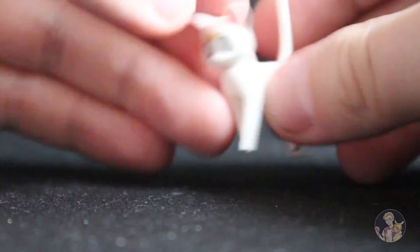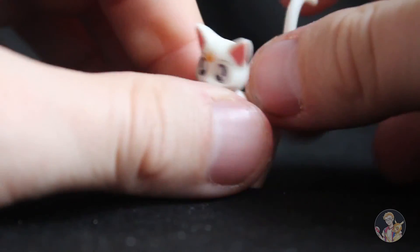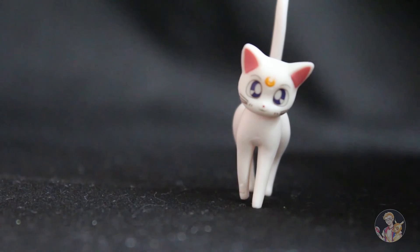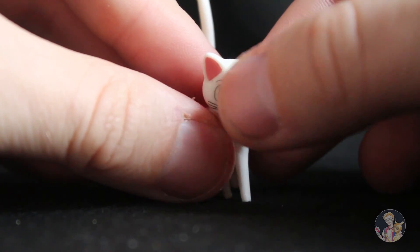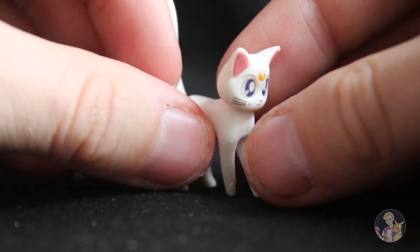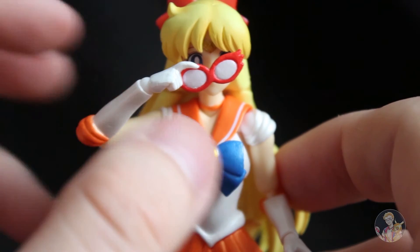You do get a little Artemis figure included. I thought he would stand up but unfortunately he doesn't. His head turns around so you can pose him any way you want, and the tail also moves. There's not much poseability with this figure and I wish it stood up better — though it does to some degree. You can see Artemis's lovely blue eyes, the moon symbol, his pink inner ears, whiskers and face, so it's a nice little addition and I'm glad he was included with Sailor Venus.